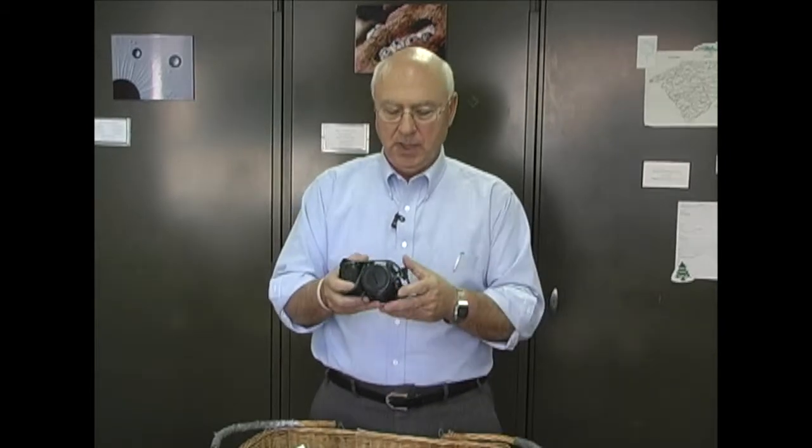I almost always take a camera along. In the age of digital cameras, these things are very, very valuable. You can take a really good image of the material you're collecting and have that for reference once you get back with the actual specimen. Sometimes it's amazing what you can pick up in a photo that you just failed to notice when collecting — or a conventional camera works just as well.